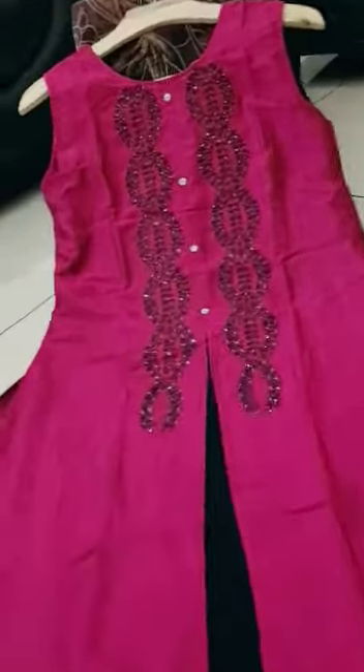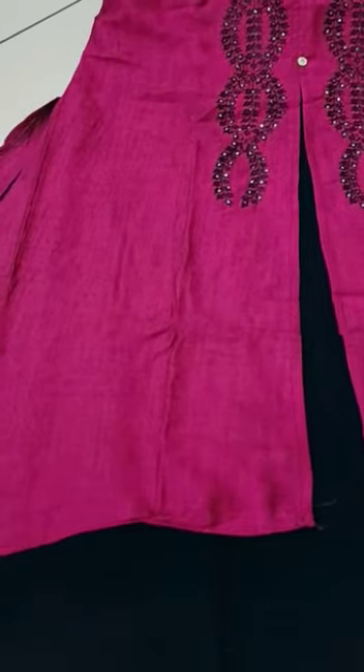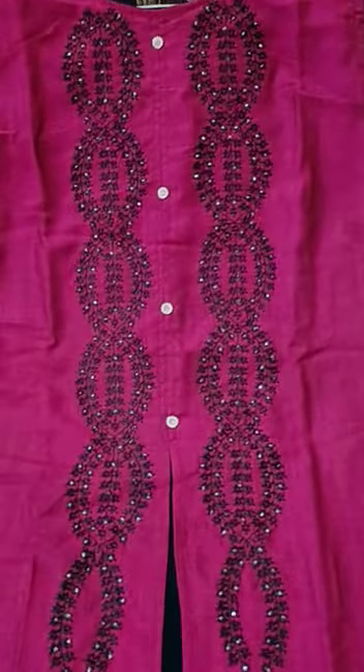This is cloth and it is half part of style. It is a shiny cloth. And this is complete thread work.